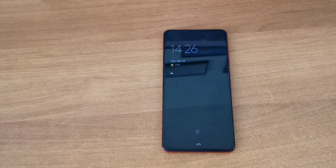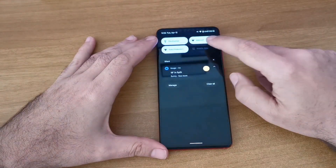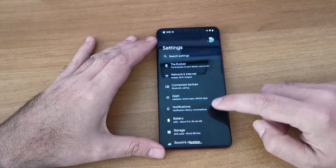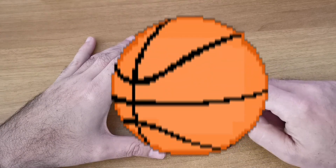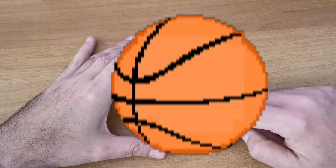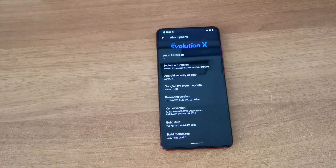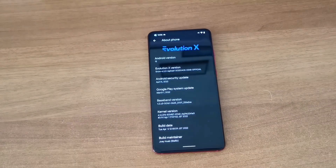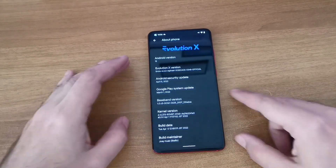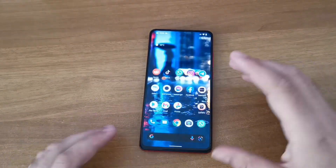It's based on Android 12 - as you can see, it's the Evolution X ROM. I will link it in the description. I must say I'm very surprised how well it works.